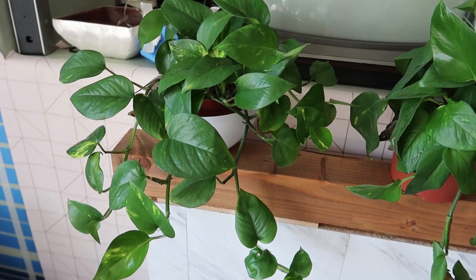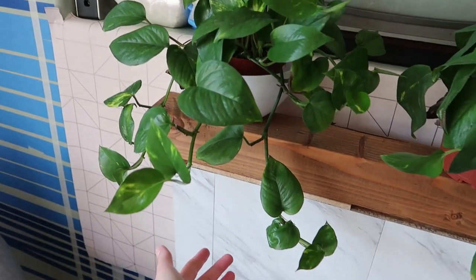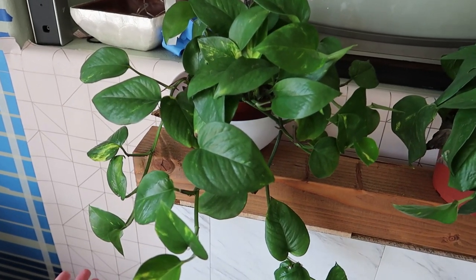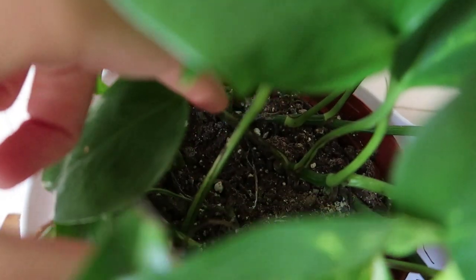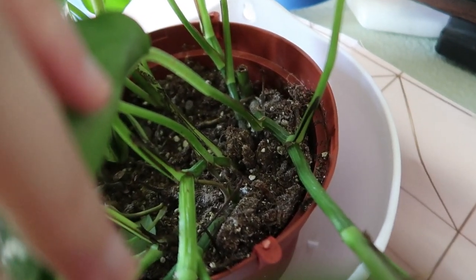I'll show you all the different plants I have and just bring you through sort of a plant care day for me. Okay, so these two are my pothos plants. This one is still looking pretty perky but it has drooped a little bit from its most perky situation, and that's how I know it's almost ready for water. Also you can feel that the soil is really dry — when I watered it last time it was soaking wet, and now even if I stick my finger in a little bit, it's pretty dry.